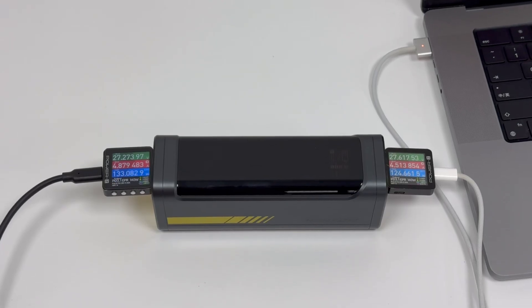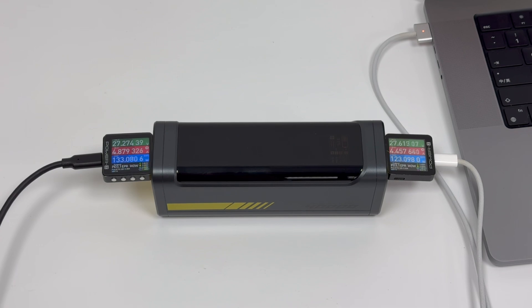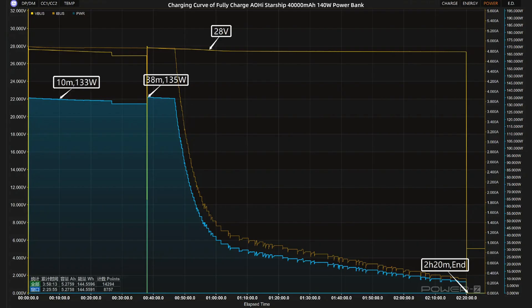We will test the output power while charging it. Both input and output can reach 140 watts without power reduction, which is powerful. Next, we'll use an AOHI 140W charger to fully charge it, and they will be put into a 25 degrees Celsius thermotank throughout the test.